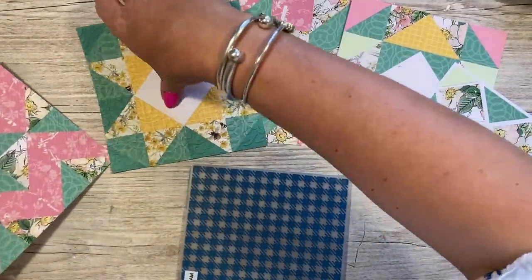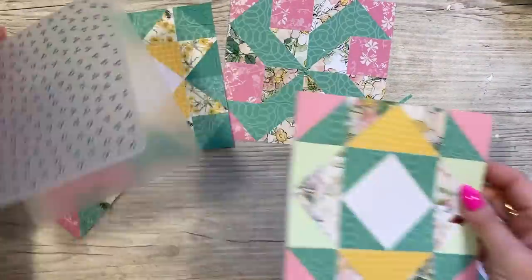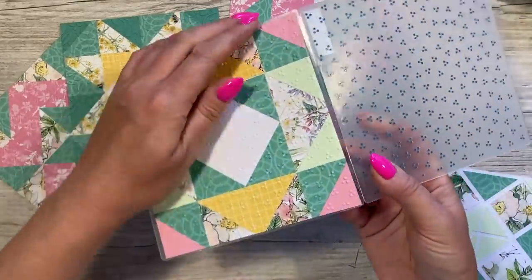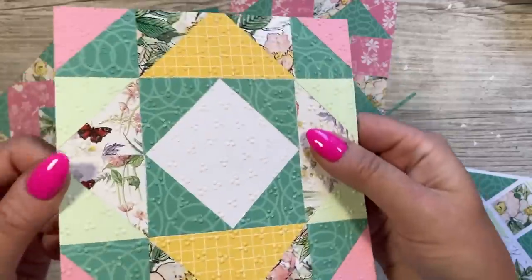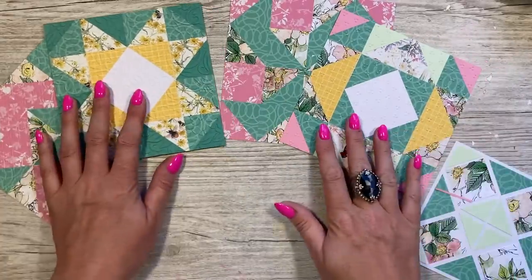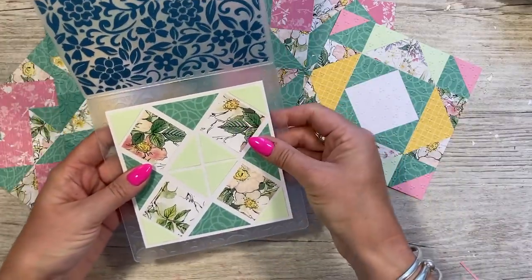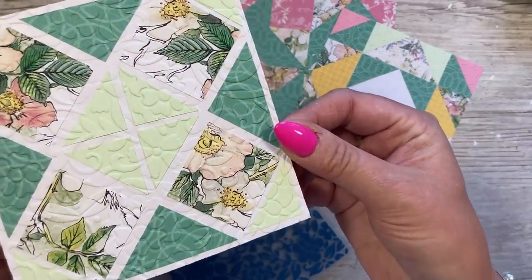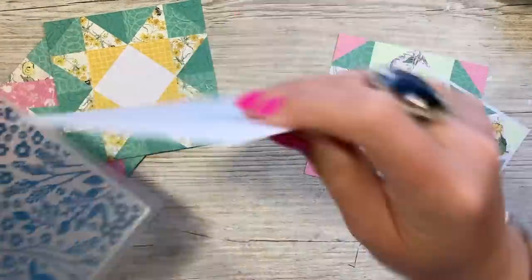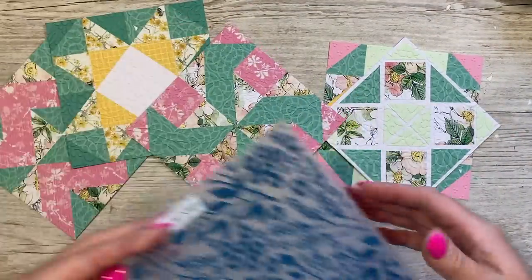I'm going to use the little polka dot or dotty print embossing folder on this one. I think I'm going to do the floral one again on this card — let's set that in the middle. I think this is my favorite, that's so pretty. And then the last one — there's another floral embossing folder — I'll do that on this one.